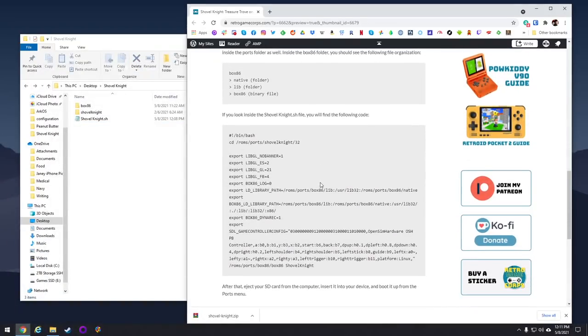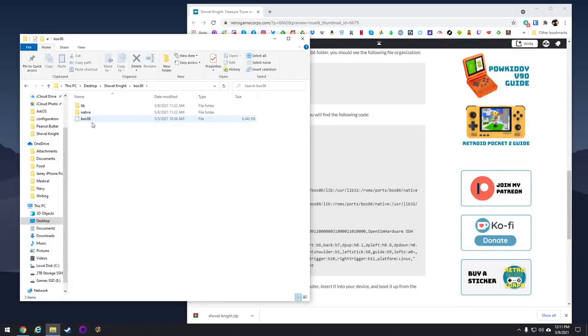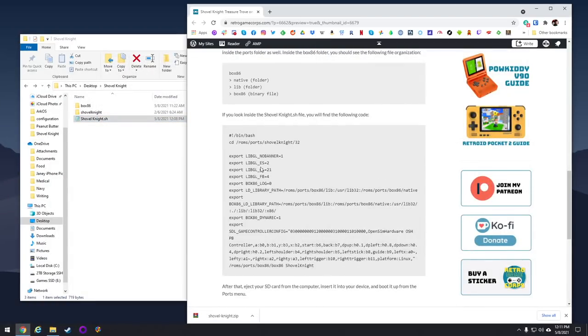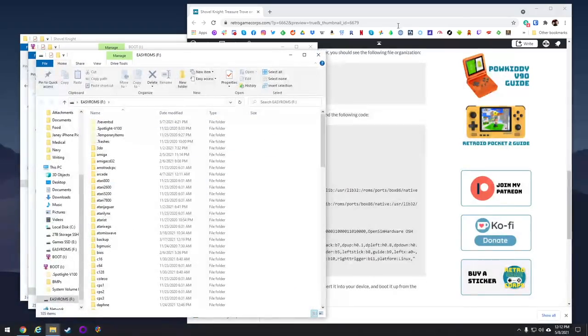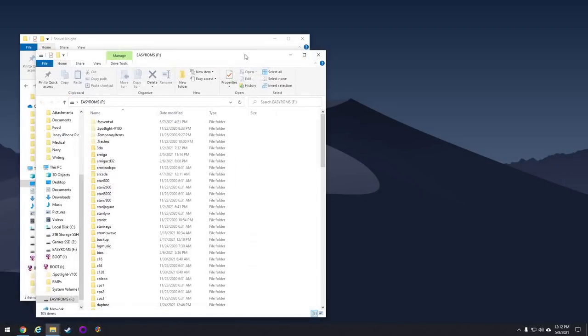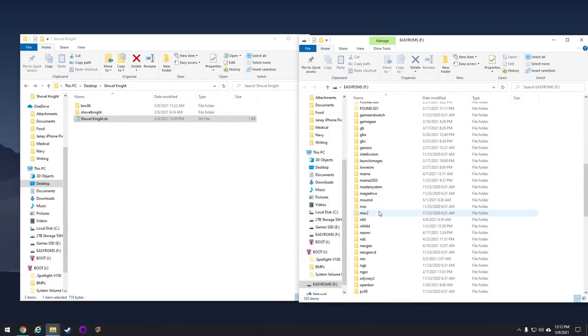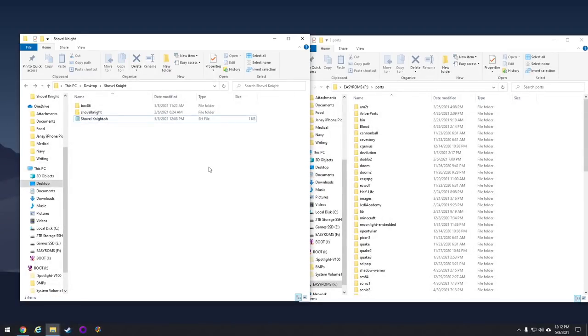You'll have a box86 folder — which again you can verify against the website — as well as a Shovel Knight .sh file. This is called a shell script; it's basically the executable code that's going to start the game itself. You can also compare that against the website. Once you have these two folders and this one .sh file, you're actually ready to go. Go ahead and plug in the SD card for your device — this is going to work with 351elec or ArcOS. Then just navigate to the ports folder and move these three things over.